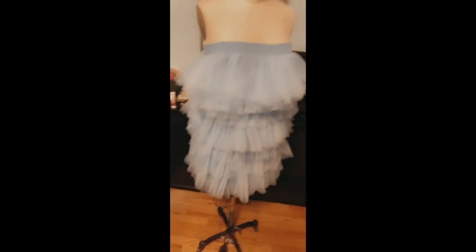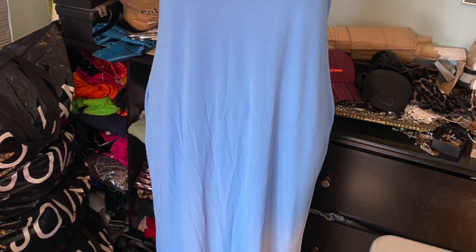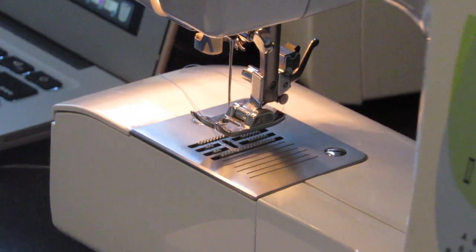Hey guys, welcome back to my page! I'm back with a rundown on how I did my enchanted dress. This dress is basically a whole bunch of tulle and some spandex material. I used about a yard of spandex material and made a tube dress with elastic as a band on top.